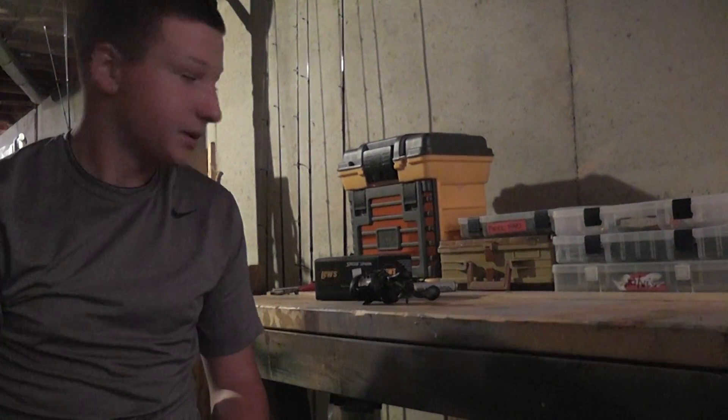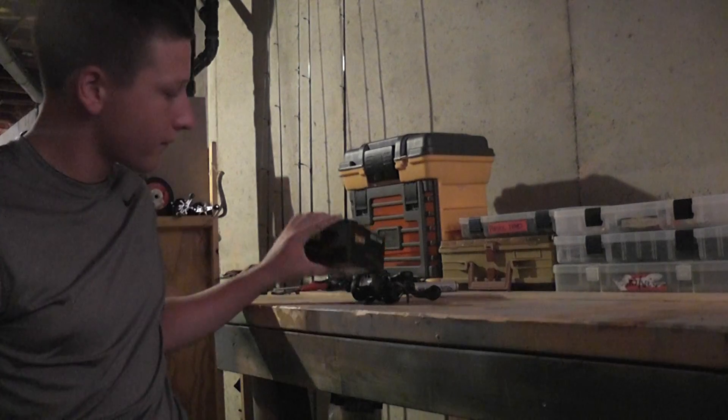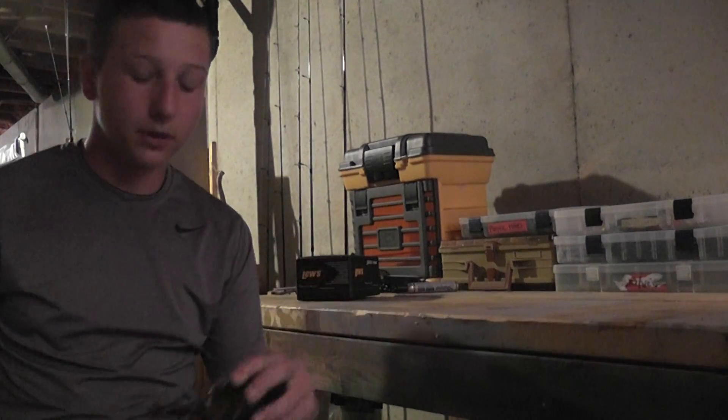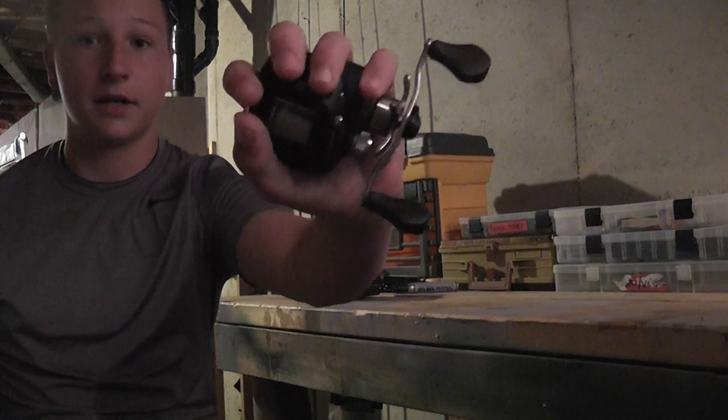Hey guys, today I'm here to talk to you about the Blues Tournament MG Speed Spool. This is a great reel. I paid $130 for it. Very nice and compact reel.